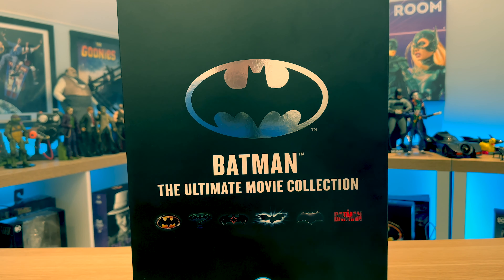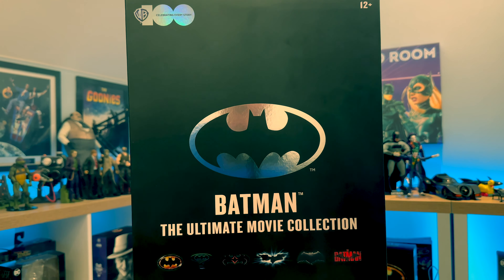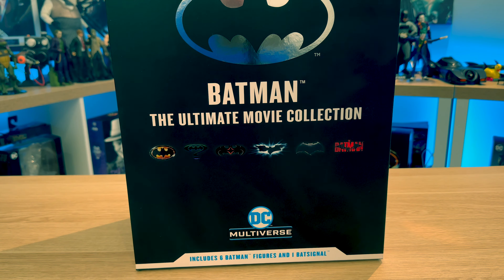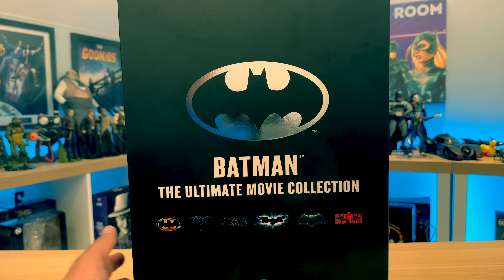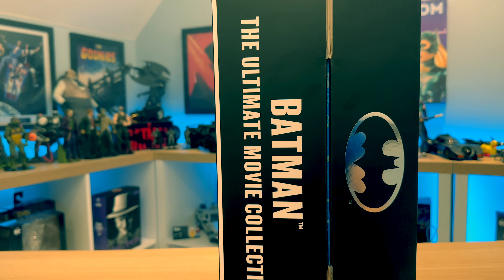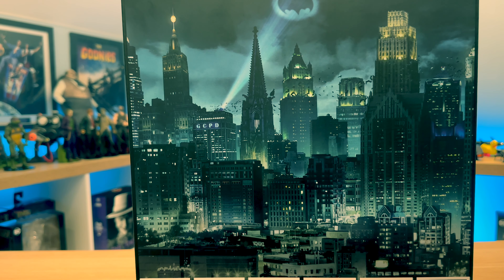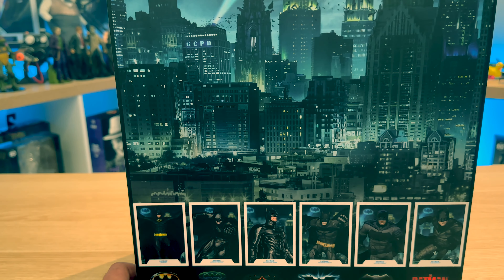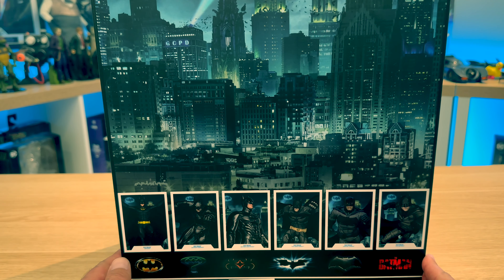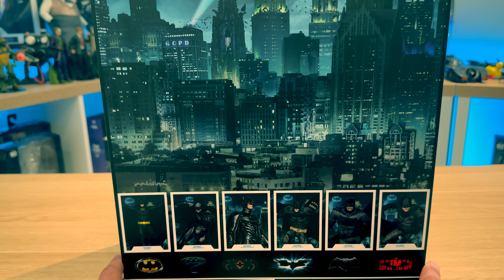We've already seen the front. At the top there, if I just pan up a little bit, you can see there it says the WB100 anniversary. And at the bottom there, just the usual DC Multiverse. Includes six Batman figures and one Bat-Signal. On the side there, another silver foil logo. On the back there, quite a nice arty picture of Gotham. I don't believe this is depicting any particular Gotham as such - it looks quite generic, but it's a nice painting nonetheless. At the bottom of the back of the box, we do have images of the six character cards that come with this set. One thing to note is that none of these figures come with accessories, apart from the Bat-Signal with interchangeable symbols for the Batman.